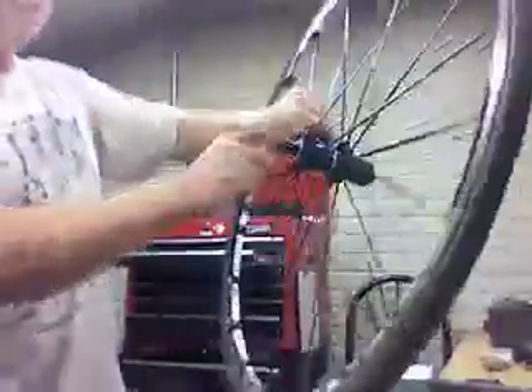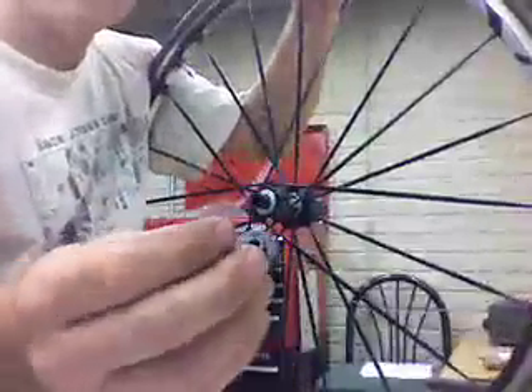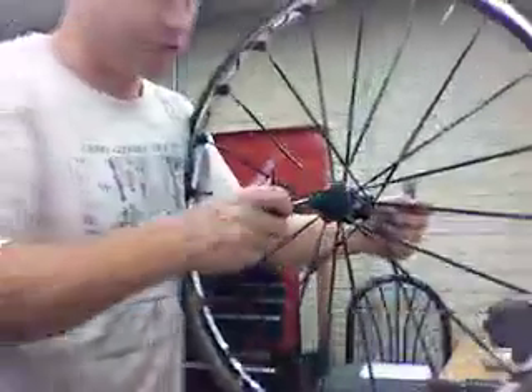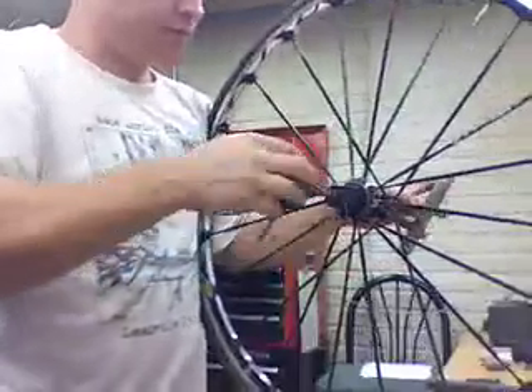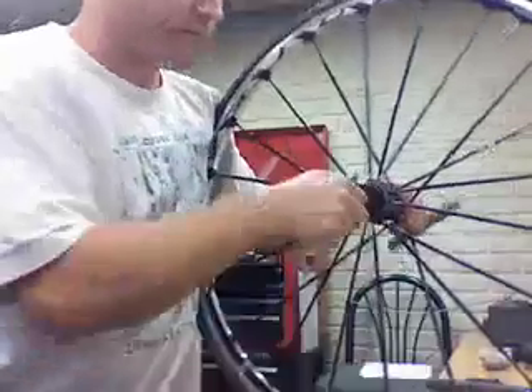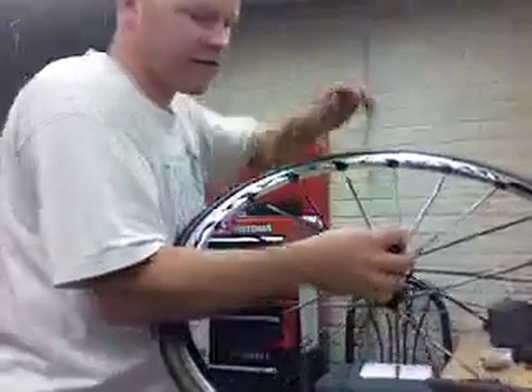What you want to do is go to the non-drive side — this is the drive side, and this is the non-drive side — and pull off the end cap. Then you're going to insert a 10 millimeter hex wrench into the non-drive side until it engages, and take a 5 millimeter wrench to the drive side.